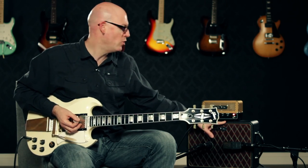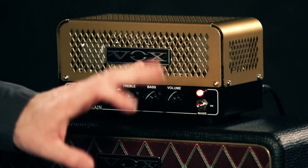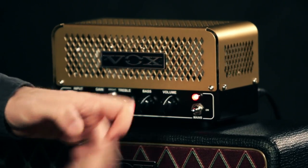The tone coming out of this amp is going to range anywhere from your typical clean Vox chimey tone to something with a little more grit to it. We can get a good clean traditional Vox top boosted tone on the bright channel with the gain turned down and the master volume turned up a little bit over halfway.